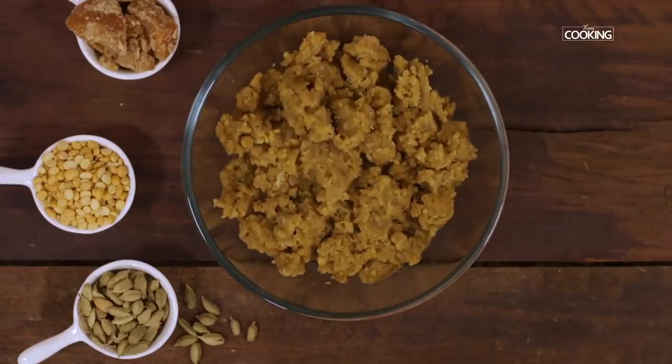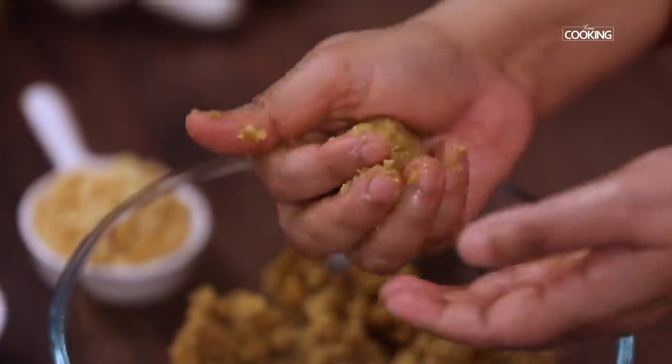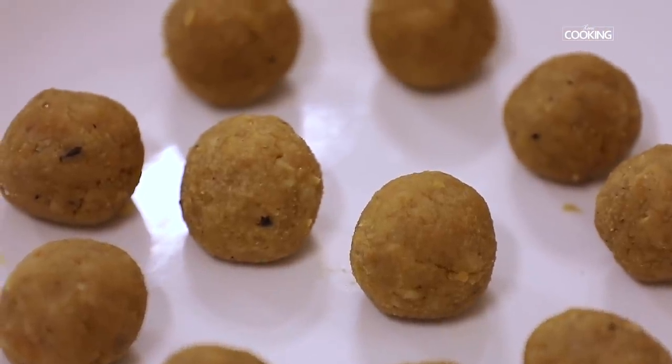The poornam is cooled completely. Take a little bit of the poornam, roll it into round balls and keep them aside. You can make about 20–25 Suryum with this poornam filling.